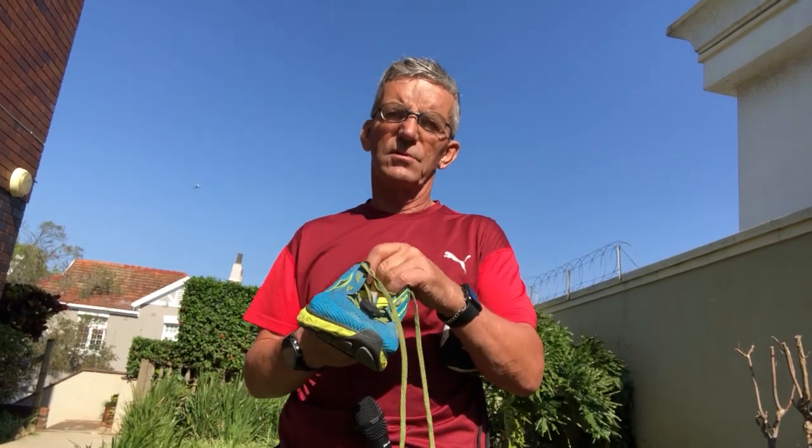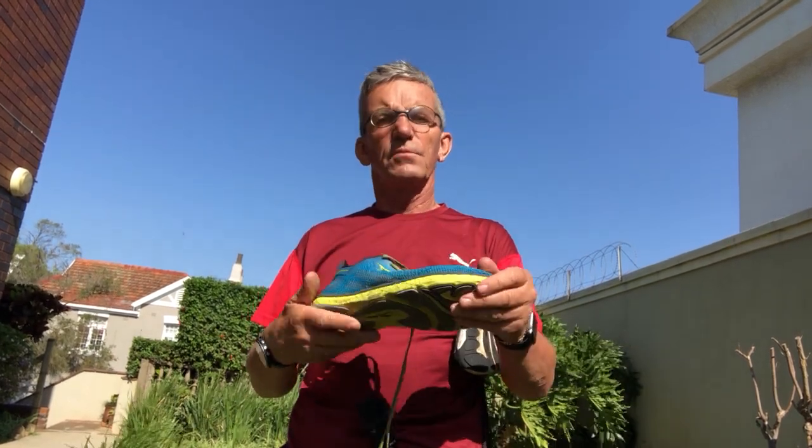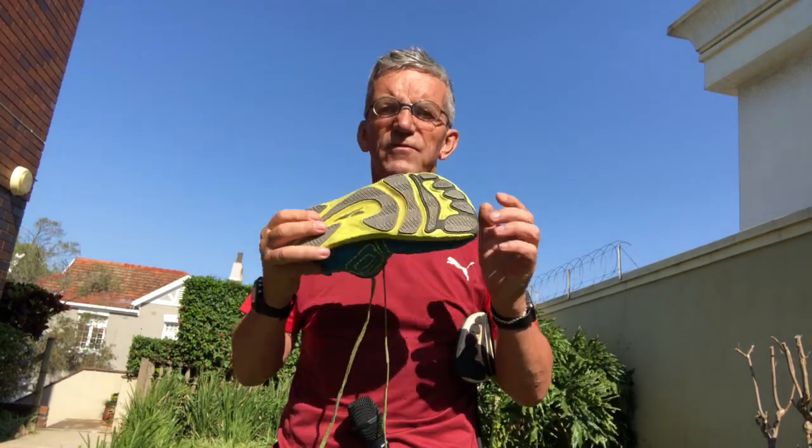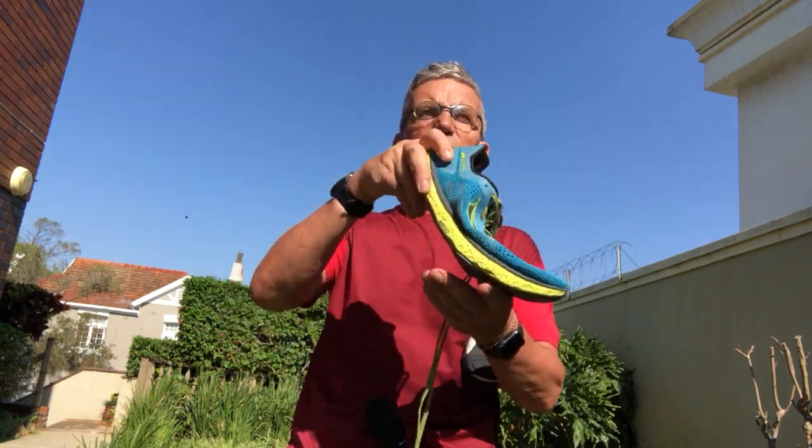If you're coming from 13 millimeters or more, I'd suggest putting double of these inserts in there. People coming from 10 or less, put one in and then gradually get yourself down to zero if you want - you don't have to. The gel will add to the weight but will not take away from the flexibility of the shoe. Our landing point is here and we're driving off by driving backwards to go forwards.